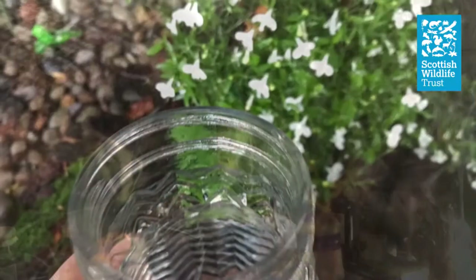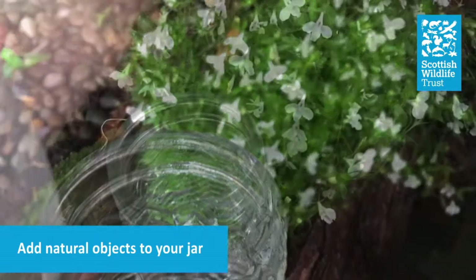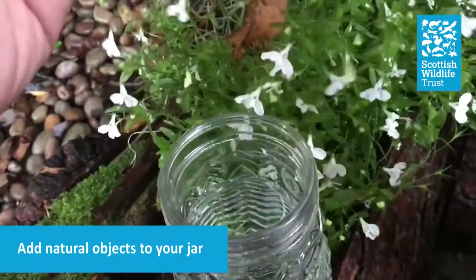I'd like you to experiment with some colours and some scents. I love the smell of pine and herbs from the garden — it's so lovely to smell.